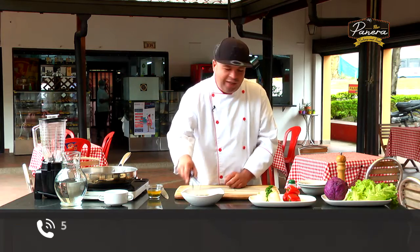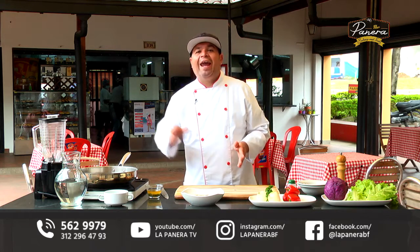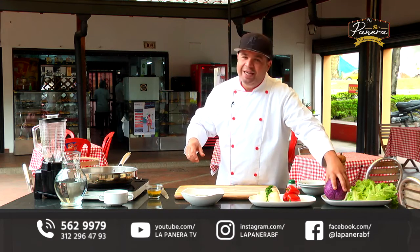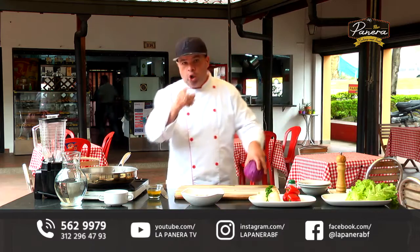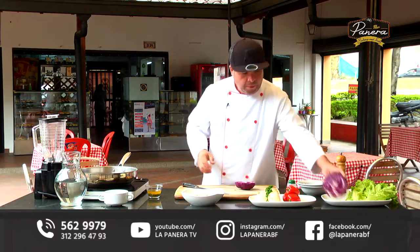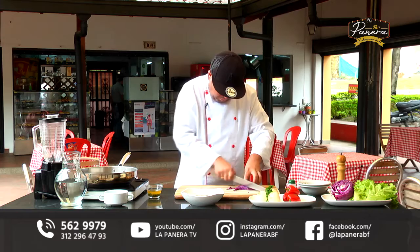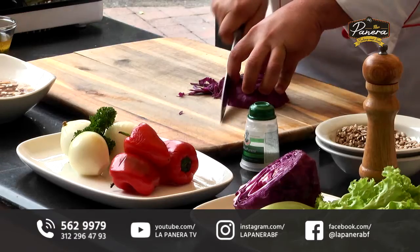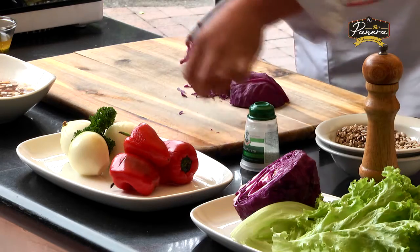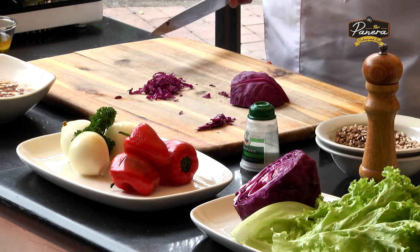Voy a dejar que esto se hidrate por unos cuantos minutos mientras empiezo a cortar unos vegetales que queremos presentar en este plato salteados. Voy a trabajar con pimentón, cebolla y este repollito morado, que me llama mucho la atención por su color. La cocina saludable es mucho más sencilla que cualquier otra cocina porque se trata de muy buenos ingredientes con unas preparaciones muy básicas.